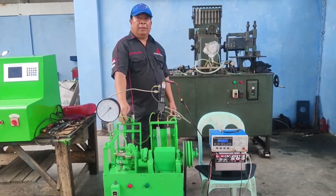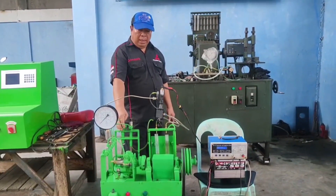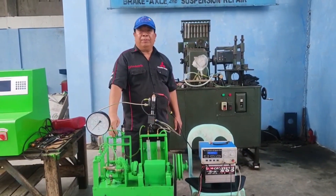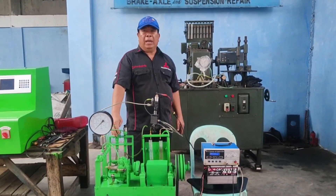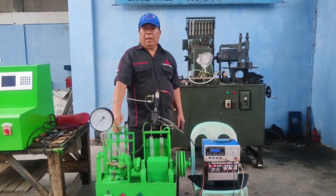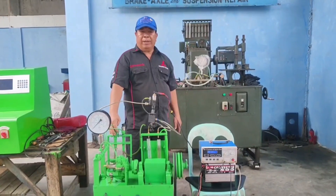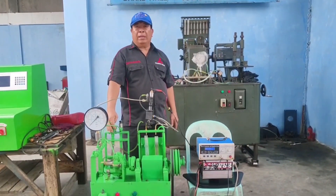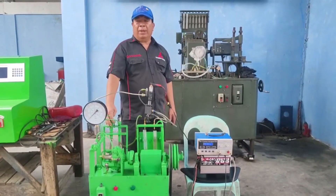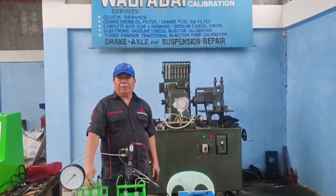You can find us — Diesel Doctor Philippines — at 09776906564. You will not be losing if you have one of these machines, at a very reasonable price. Thank you very much to all subscribers, FB followers, and supporters of our YouTube channel, Diesel Doctor Philippines. Once again, this is your Diesel Doctor — good afternoon everyone.